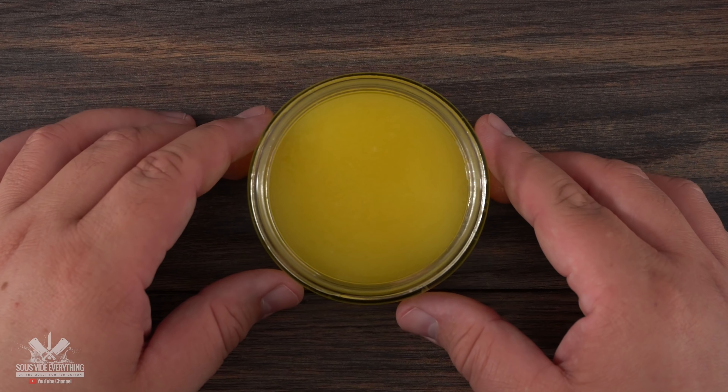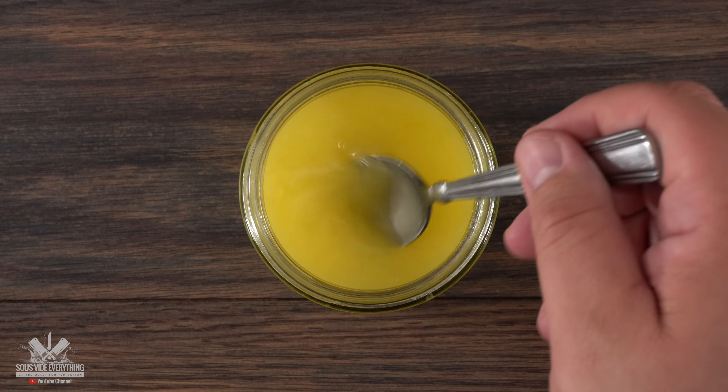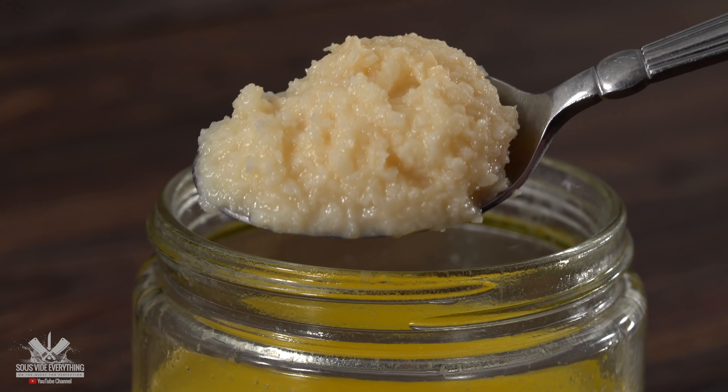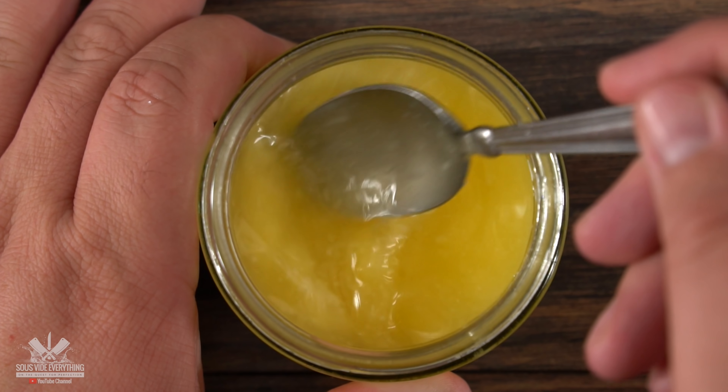Since this tri-tip came without a fat cap, I am making a basting butter. Remember, exact amounts and ingredients are always in the description down below. I started with a stick of salted butter melted down, then added an entire tablespoon of garlic paste — it consists of minced garlic, sugar, and a little bit of vinegar. Mix it well and your basting butter is done.